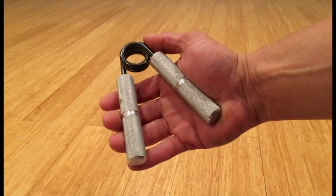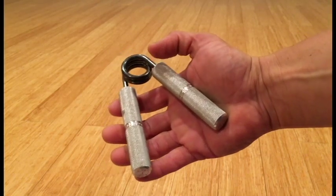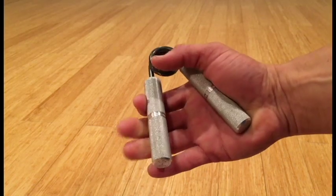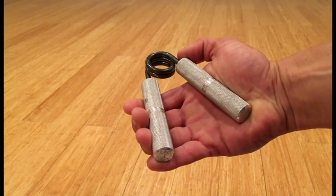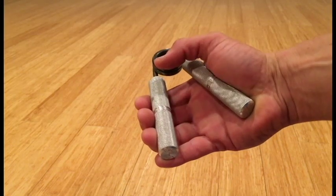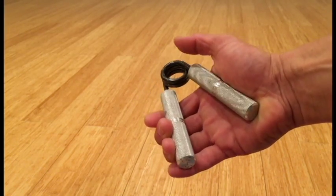Grippers are great for building power as long as you're not suffering from an injury. If your hands are strong and healthy enough, you can use these to get good grip strength. My favorite is this brand, Iron Mind — these are the Captains of Crush. They sell multiple different weights, and some are much harder resistance than others.